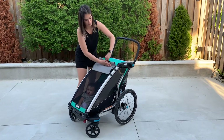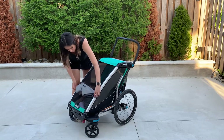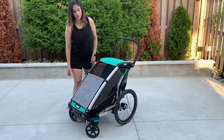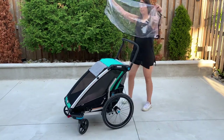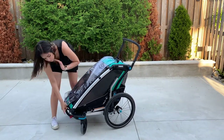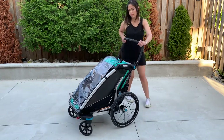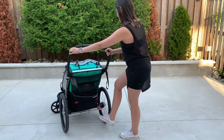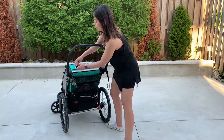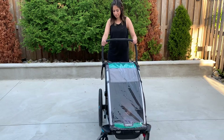You can adjust the height depending on where the sun is hitting, and store the extra fabric at the top. The Lite also includes the rain cover. I start by hooking the elastics to the bottom part of the Chariot, then move on to attaching the elastics to the hooks on the back of the Chariot on each side.